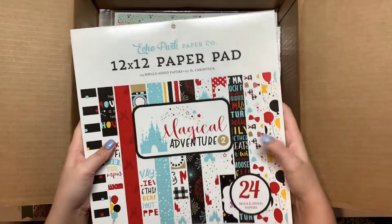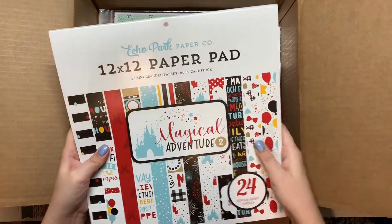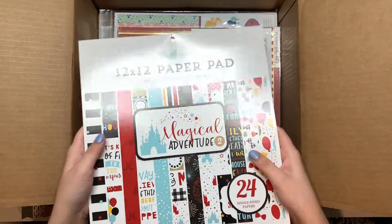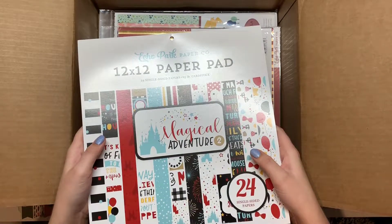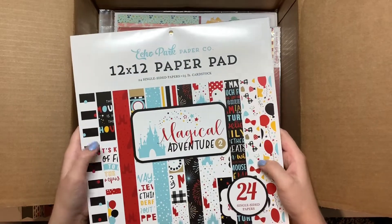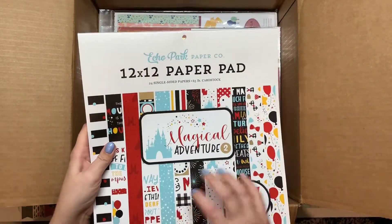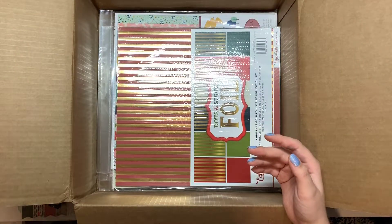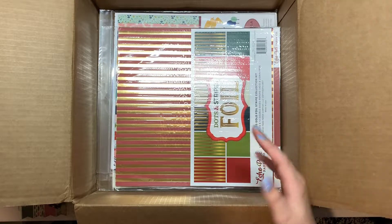I have a lot of this collection because I got a bunch of it when a craft store we used to have around here went out of business about six or seven months ago. As they were going out of business I was buying kits, and I think this would make really cute mini albums for a Disney trip.